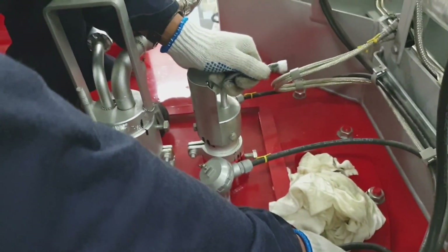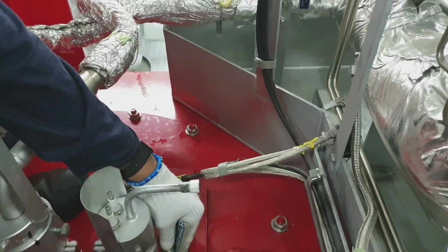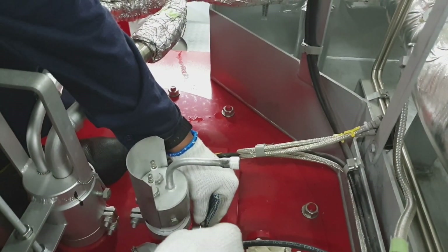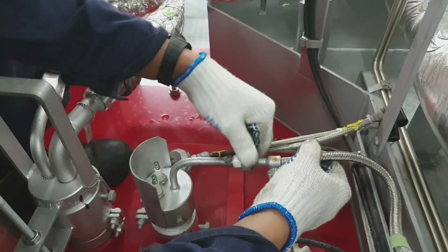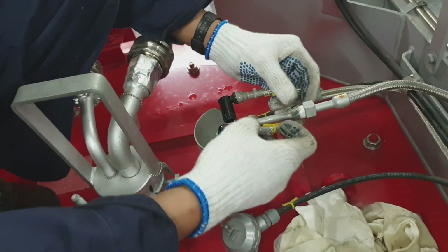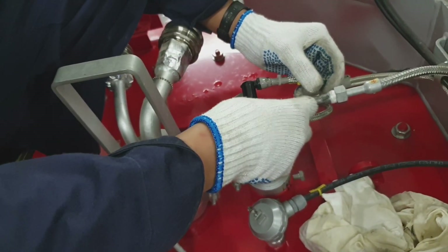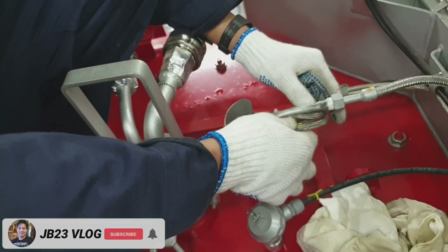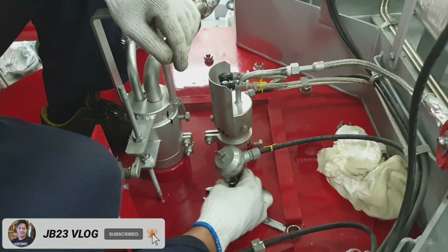Now we will install back the pilot burner assembly. In this case guys, we don't have a tester so we have to assemble it back to the boiler and test it there. Now we lock the locking bolt and connect the ignition transformer electrode and the gas oil connection.